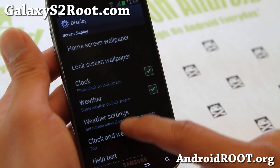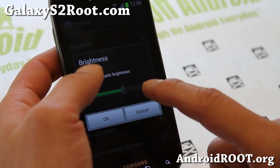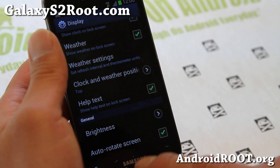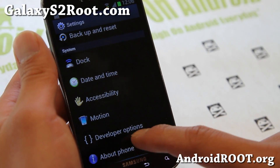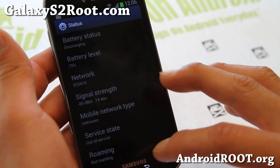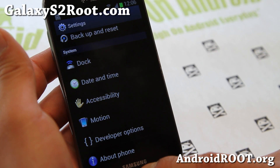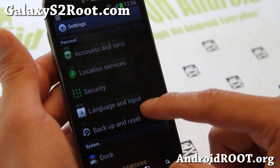You can put a weather widget on there — that's just a standard TouchWiz feature. Now this does run ICS, but I still think this is one of the best ROMs you can run on your T-Mobile Galaxy S2. Sorry, I have so many phones, sometimes I forget.